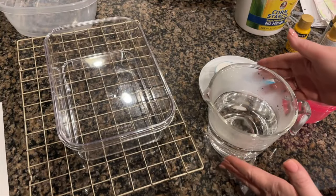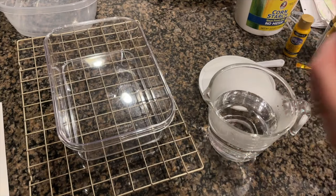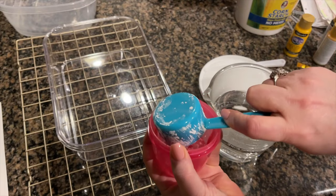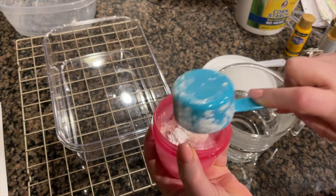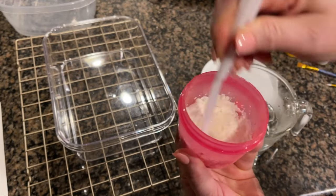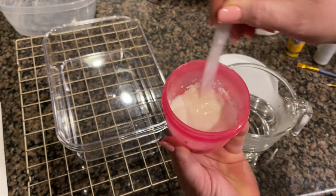Take two cups of hot boiling water — as hot as you can get it — and then take a quarter cup of cold water and a quarter cup of your cornstarch. Stir and dissolve the cornstarch in the cool water first.